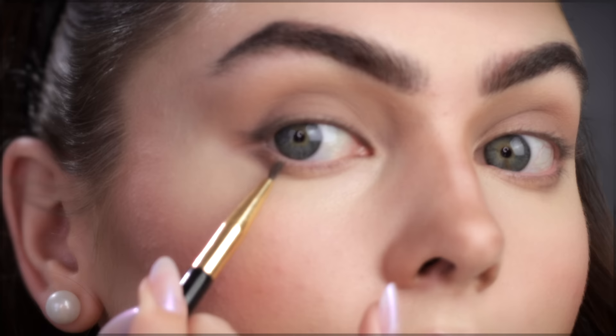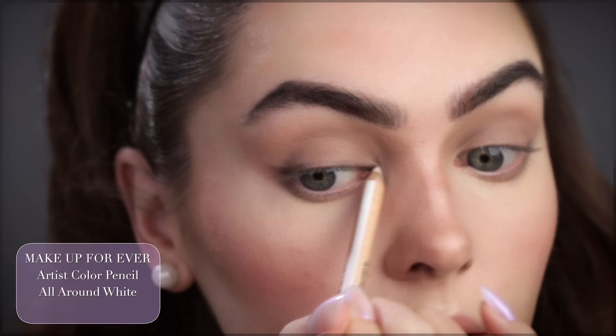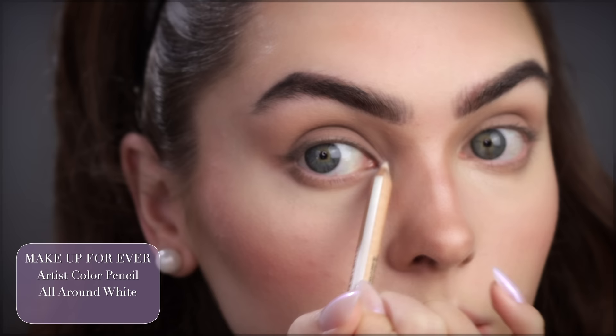With the deepest shade I'm creating a half-moon shape right under the bottom lash line. Taking this Makeup Forever Artist Pencil in white, dragging it in the inner corner and then under the bottom lash line about halfway.